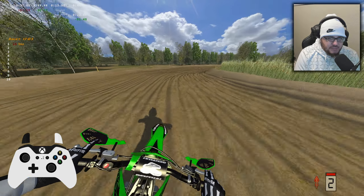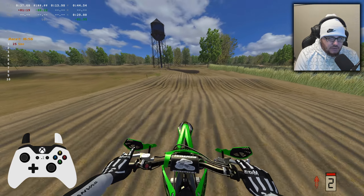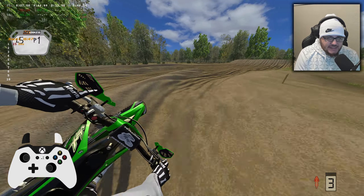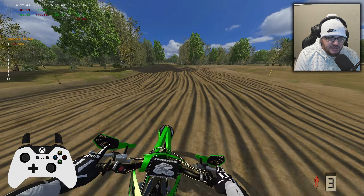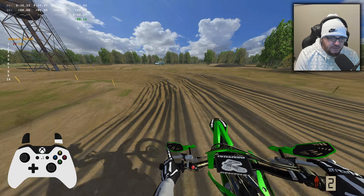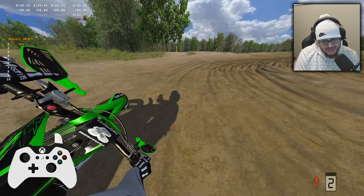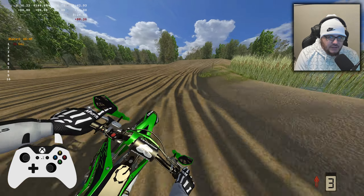I love that section because you can take the line I just did, or you can go to the other side and it's like a little double, or you can hit the jump I just hit but land on the bottom side of the small double. I'd like to see a 40 second lap time for myself on this track but I don't think that's gonna happen. Let me show you the other way to hit that section — yeah, that seems pretty smooth too but a little bit slower than the other one.